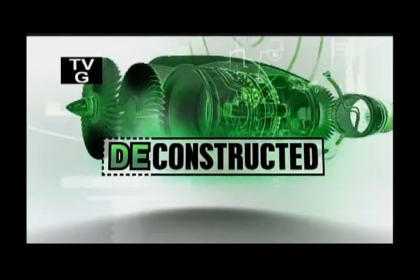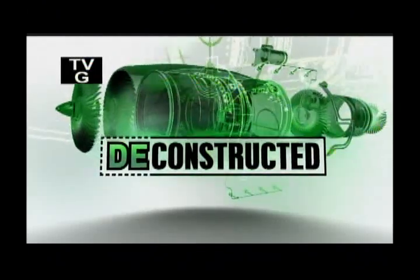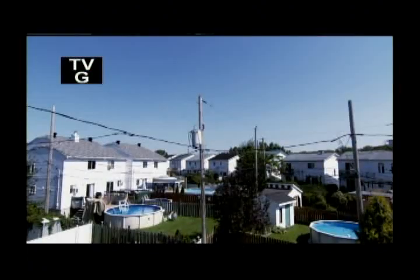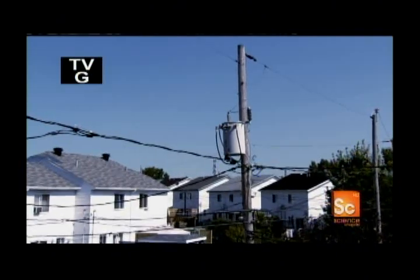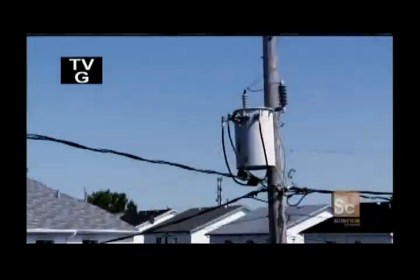We take it apart so you don't have to. You may not even notice it anymore, but it's out there. If it weren't for the buzzing, you might have completely forgotten it exists. The transformer.